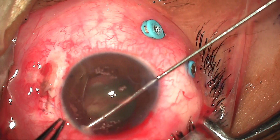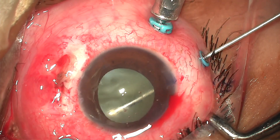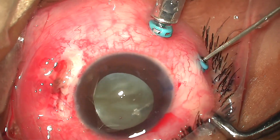Diathermy was done to stop bleeding from the iris. Going behind the posterior capsule, anterior vitrectomy was done and the vitreous hemorrhage just beneath the posterior capsule was cleared for better visualization.